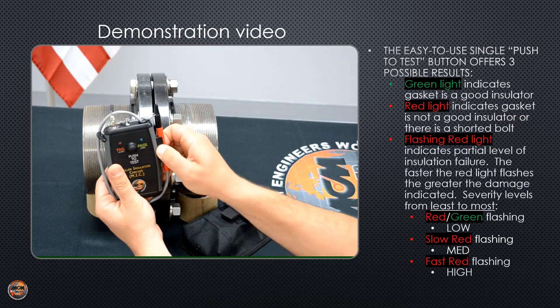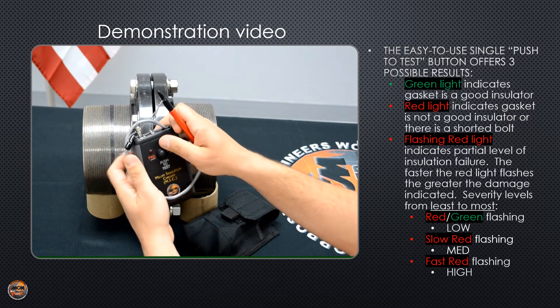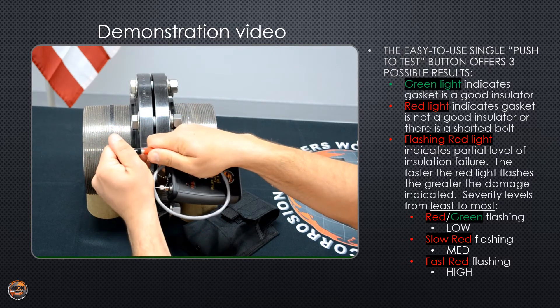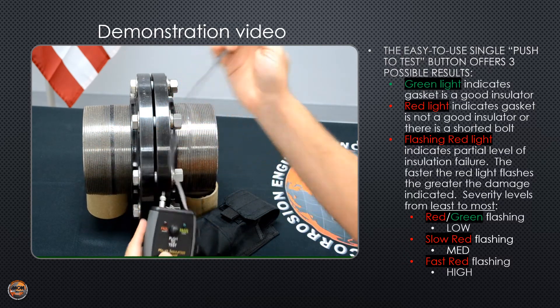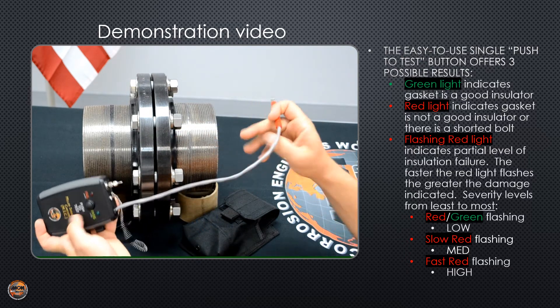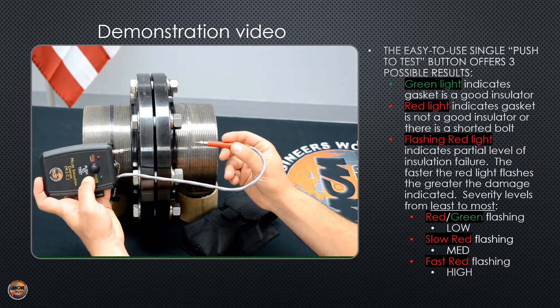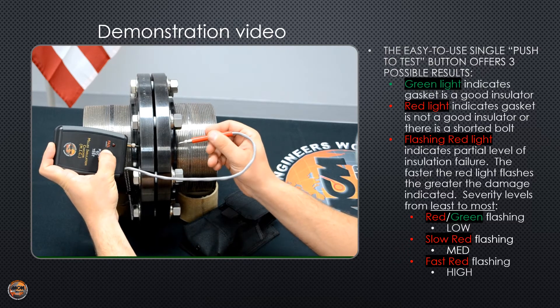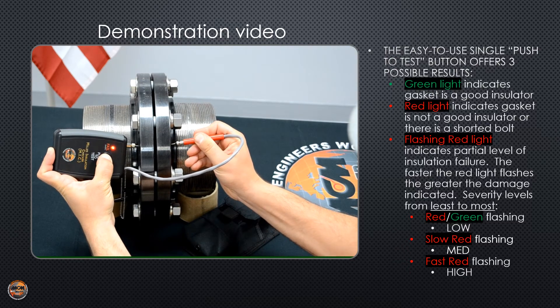Now I want to do a quick demonstration on how to use the MIC. I'm going to take my flexible probe and pull the cap off. I'm going to go flange to flange — you can either press the test button before making contact or after, it doesn't matter. Red fail light.